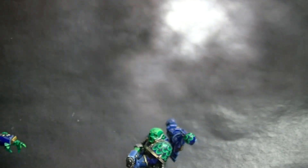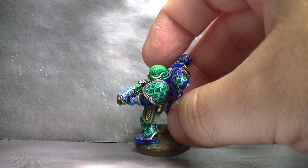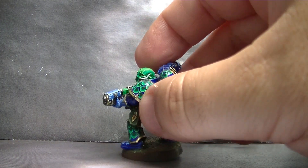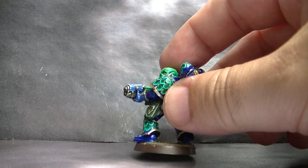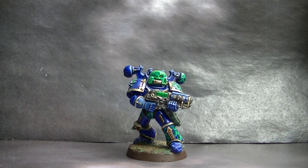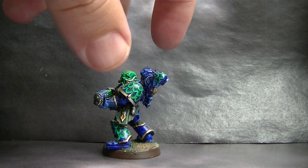Later on I went back to Alpha Legion and started working more on this type of scale pattern. Once you start having brush control, these scale patterns use three or four colors per scale and are very time-consuming. This is why I only do them partially and use them only for the veterans — it's my way to distinguish veterans from normal Marines.